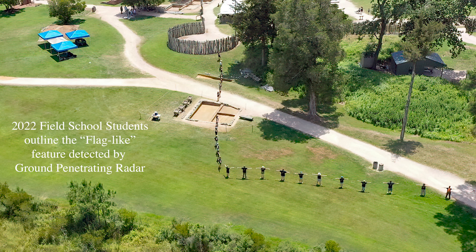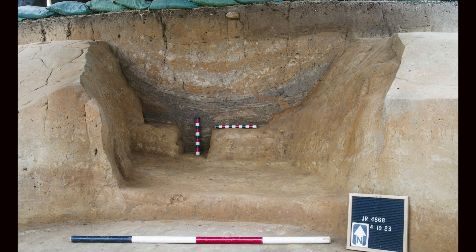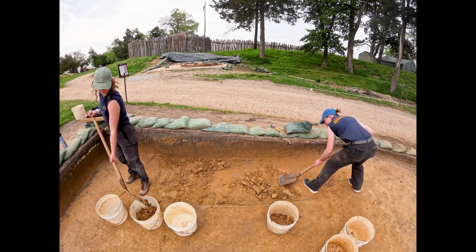We found that out using GPR, and then we've excavated two small sections of the ditch along the flagpole area. Last year we excavated one near the governor's well, and then this past year we excavated one on the other side of the road.